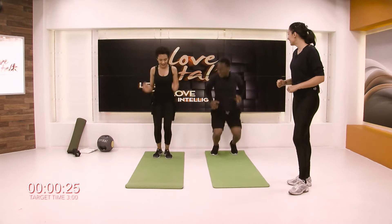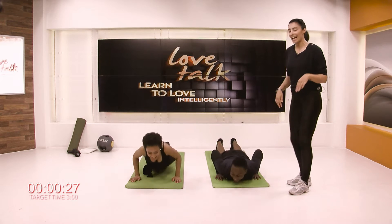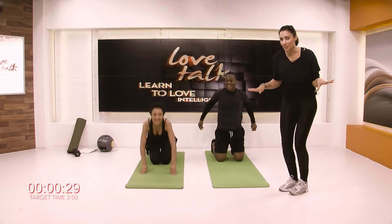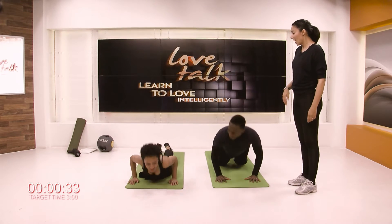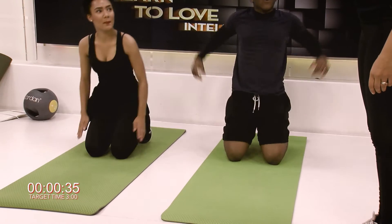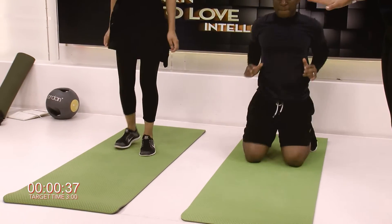That's it guys, keep going. Nice warm-up there. I've decided not to do the warm-up today because it's fine. Chest to floor, brilliant. Next time you go down, so one more time, next time you go down, go into hover position.